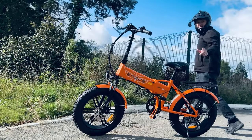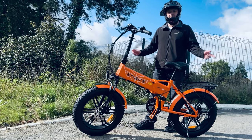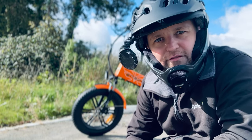So far, so good. Thank you to Engway for sending me this bike to review. If you have any questions at all about this electric bike, please comment below and I will reply.